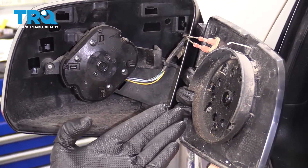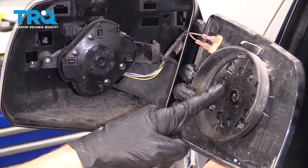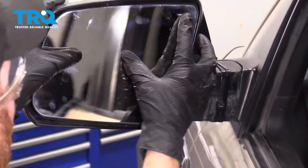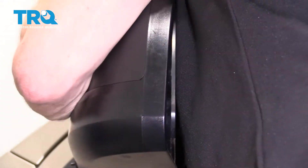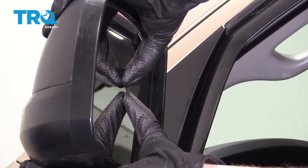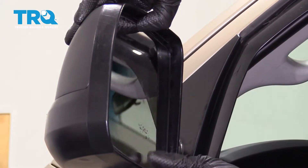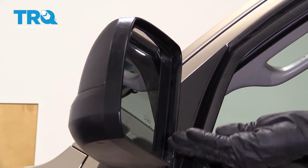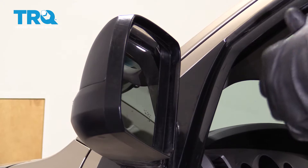Now it's gonna be time to get our glass back in. Pay attention to the backside — you have this little circular area here, and you want it to match up with this area right here. I'm just gonna press right along the center where that is. Double check it, make sure it feels good, and of course put the key in the on position and double check to make sure it functions the way that it should.